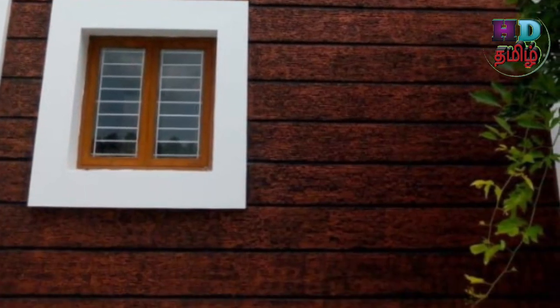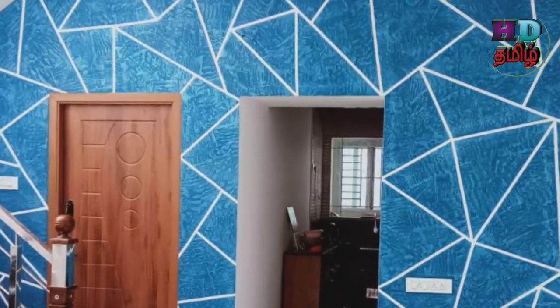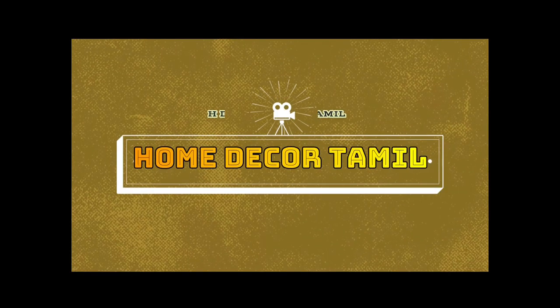You can subscribe and share it with us. This is a Tamil painting channel covering wall waterproofing, wall texture paint, interior exterior painting, interior exterior color combination — all of them are covered in the channel.